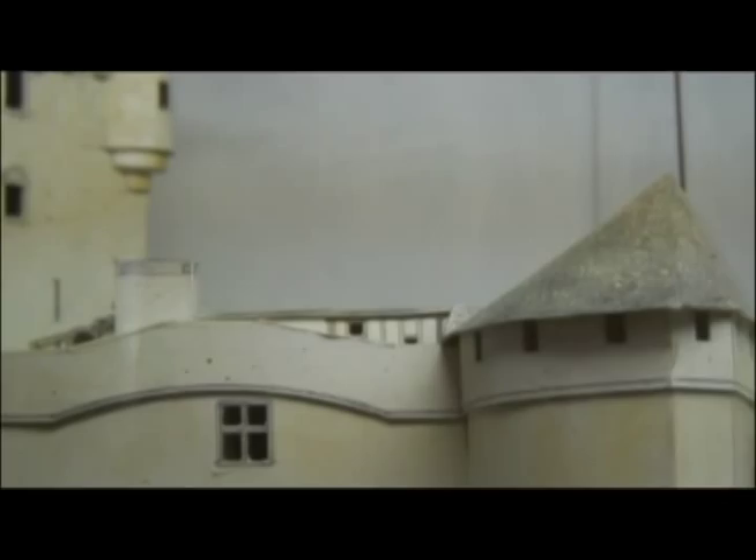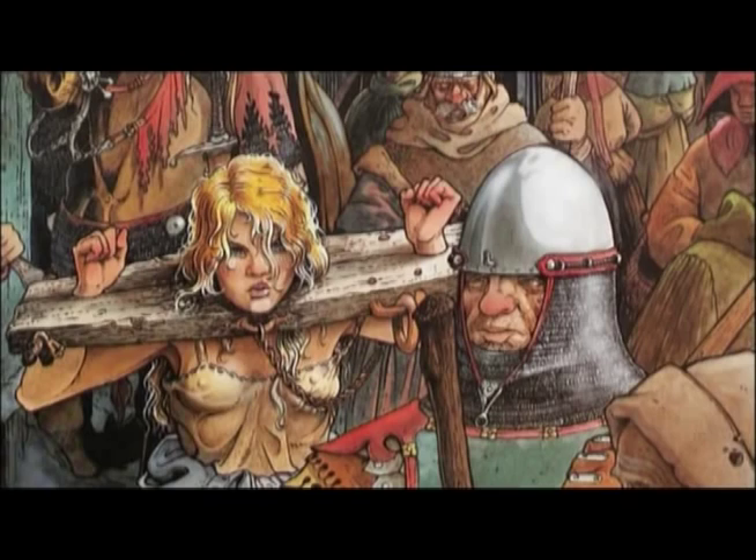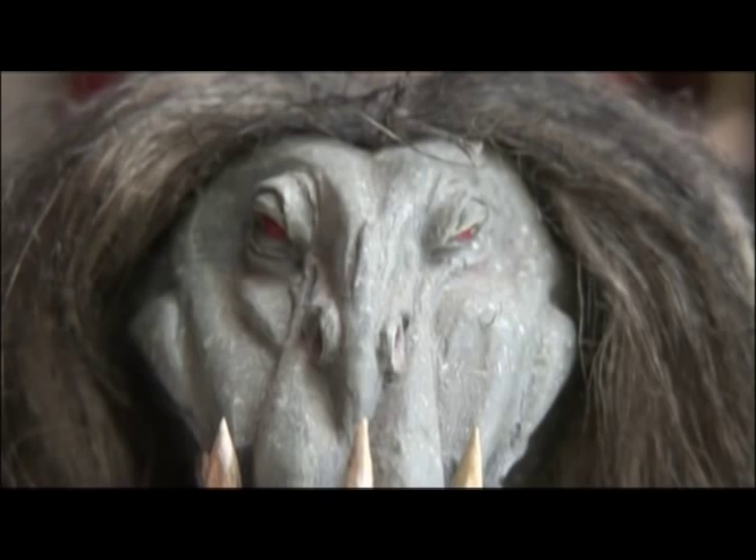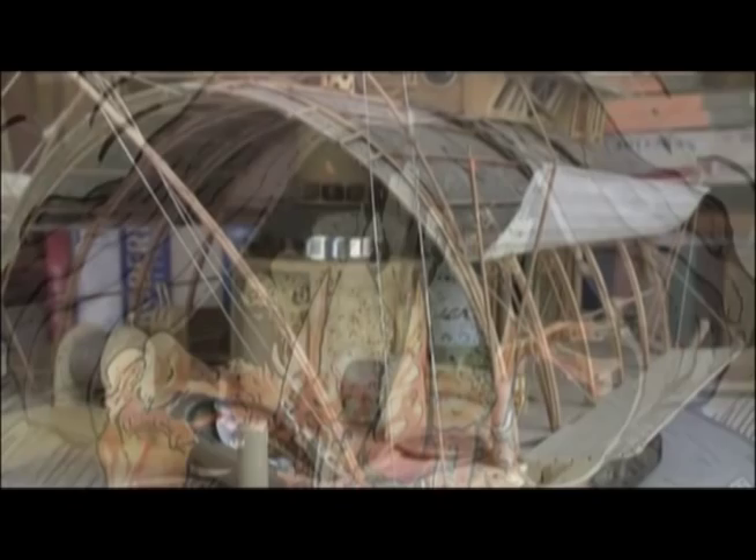Le temps passé sur les maquettes, on peut considérer que c'est du temps perdu, mais c'est déjà une récréation. Et puis c'est aussi un temps qui sera récupéré de toute façon, parce que pendant qu'on réalise une maquette, à la fois on mâche le travail du dessin qui va suivre, mais aussi on parfait la réflexion — c'est-à-dire qu'on continue à penser à l'histoire pendant qu'on bricole. C'est toujours une aide et c'est toujours une évolution dans l'histoire.